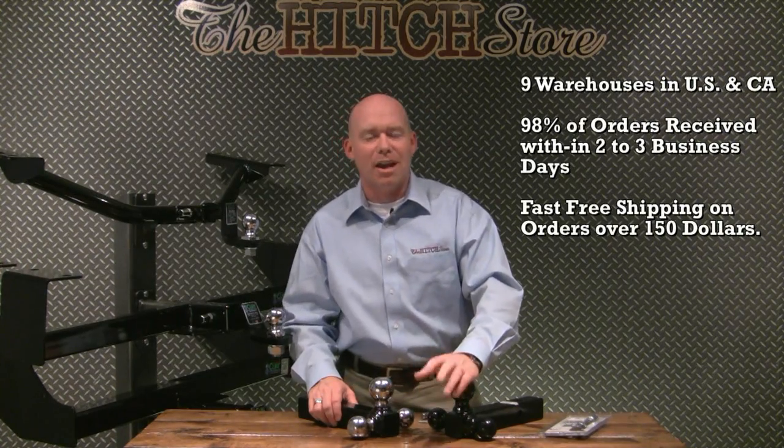We ship from nine different locations around the U.S. and Canada, which means 98% of our orders are received in two to three business days. And as always, fast free shipping on orders over $150. Thank you for stopping by HitchStore.com.